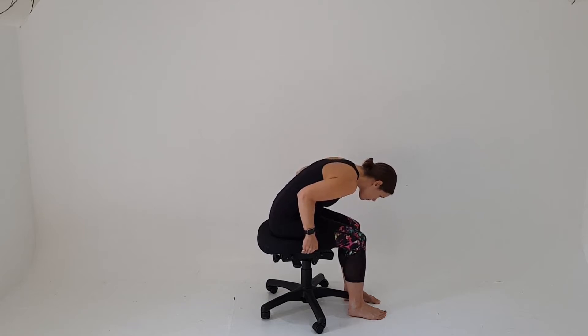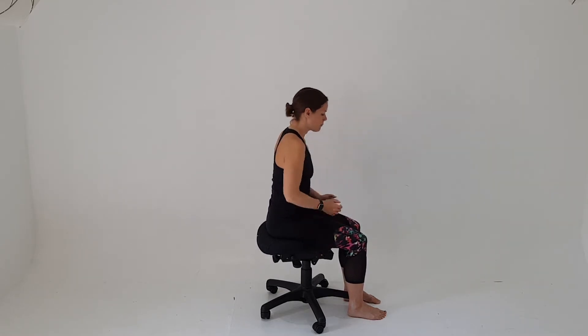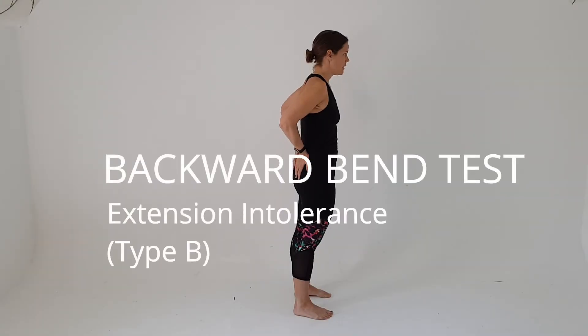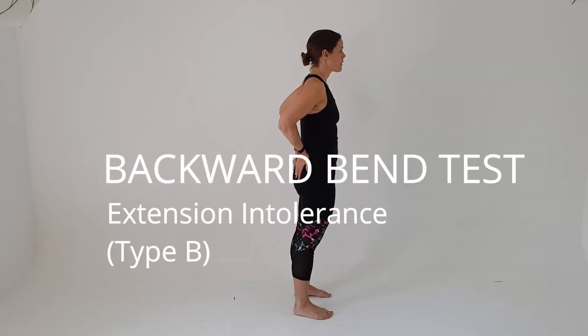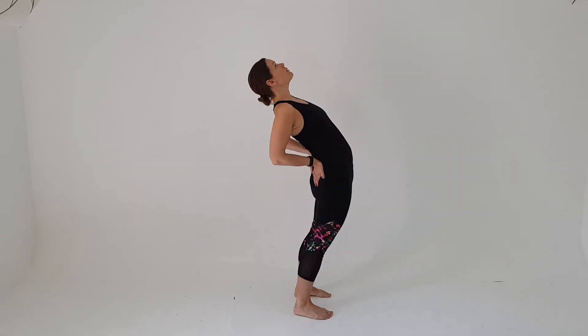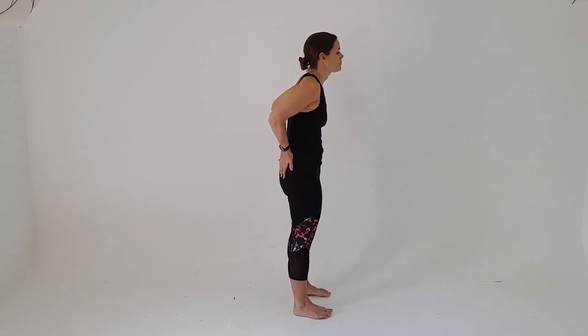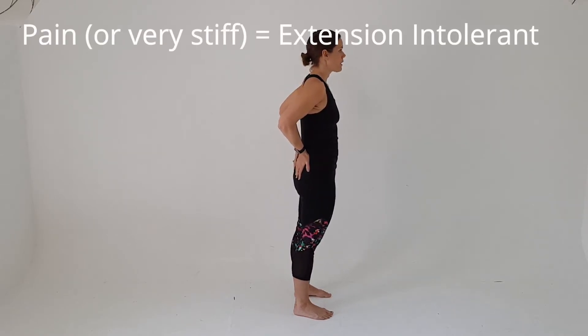Stop if it's painful. If you get any pain with this movement, your back is flexion intolerant. The backward bend test is the opposite movement and it's for extension intolerance. As it sounds, you just pop your hands on your hips like that and bend backwards. If you get any pain with that movement, then your back is extension intolerant.